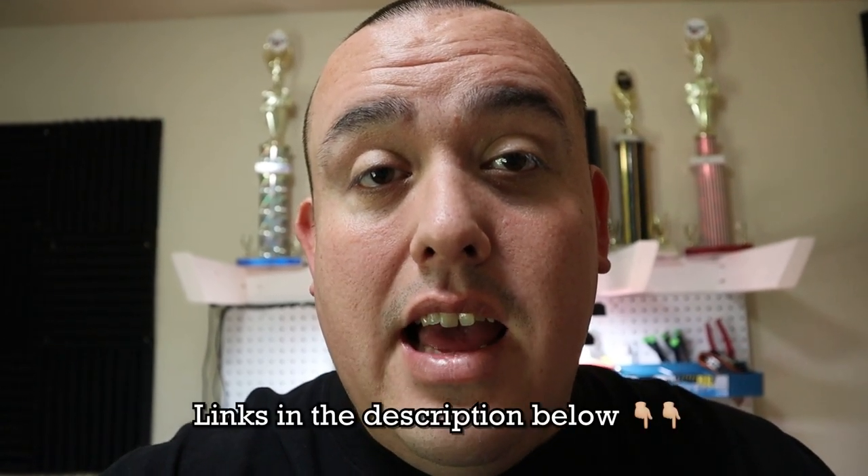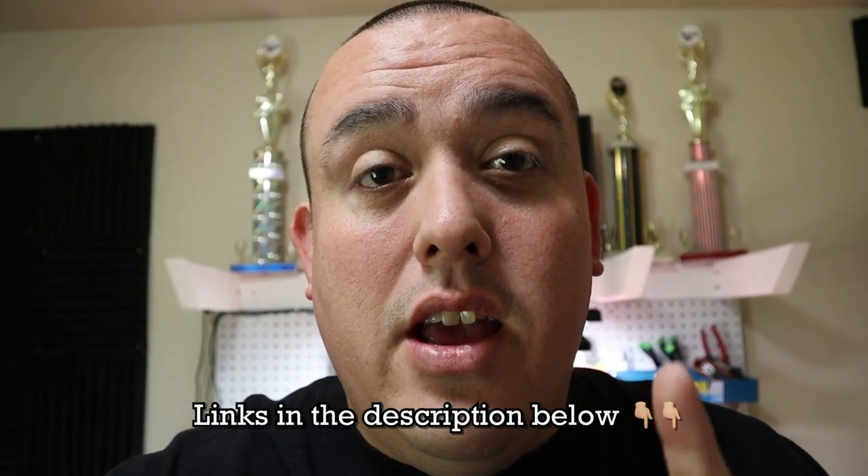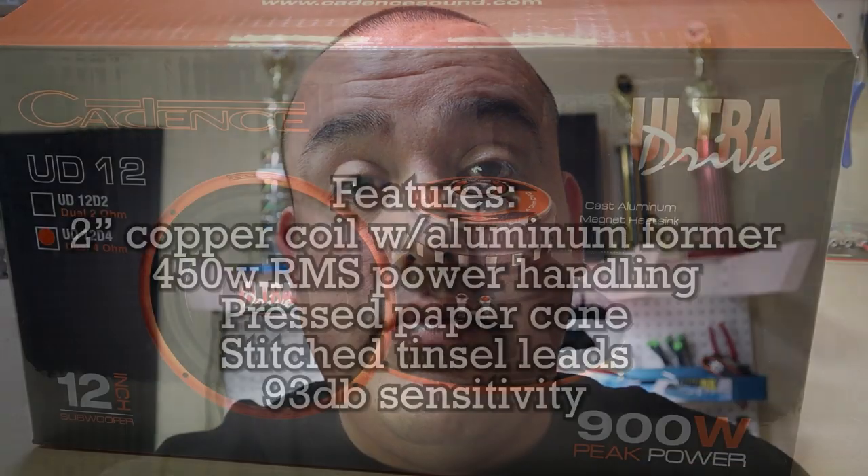I know you guys are always on the lookout for a budget-style subwoofer, and this is right up your alley. It is $105 retail, I believe. But if you like this video and like the subs after I review them, you can use coupon code HiFi at cadencesound.com to get a little bit of money off.